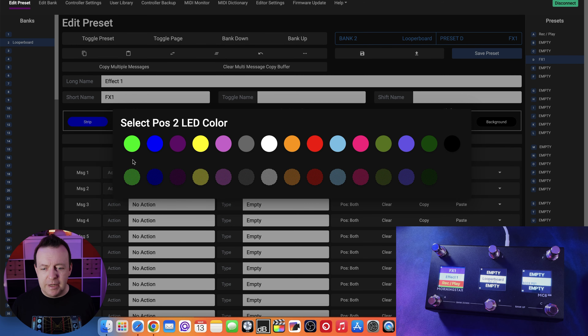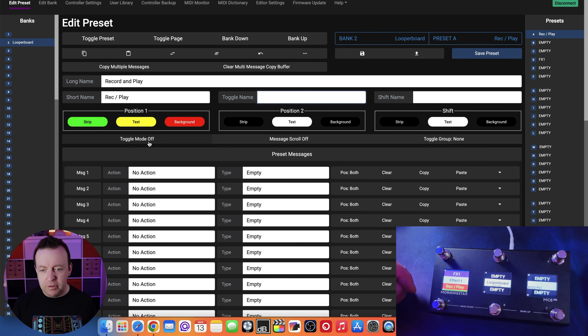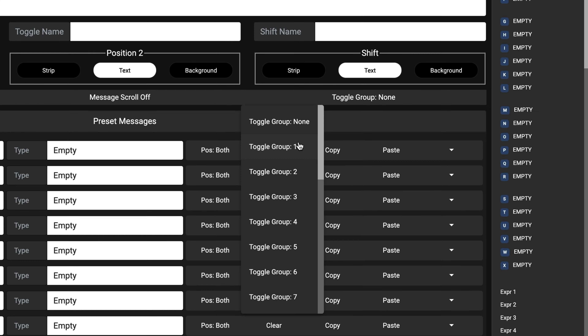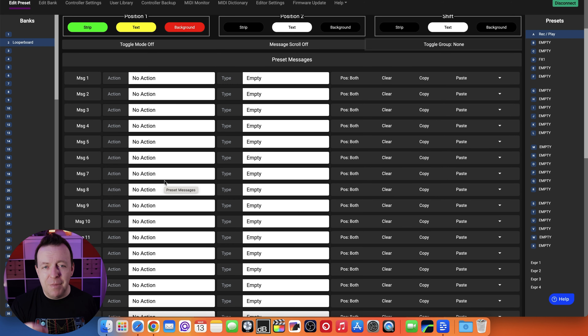You can also use dim colours - have the green or blue dim when it's off and bright when it's on, or the other way around - it's totally up to you. Underneath, you've got toggle mode, message scroll, and toggle group settings so you can put things into groups depending on what you need. Then you have the preset messages - the actual messages sent when you press this button. With each switch you can send up to 32 messages, which is crazy but absolutely amazing.